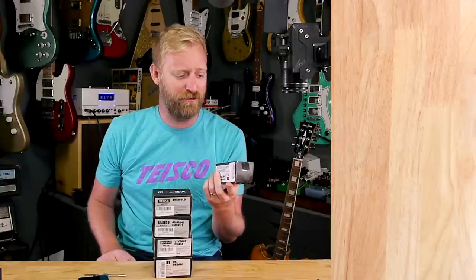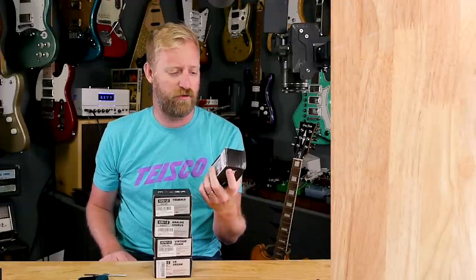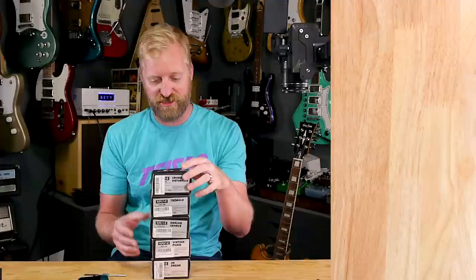By the time I release this video, maybe they'll be $30? I don't know. Bezos, what are you doing to me? K-Mize is the brand. Never heard of them before, but a line of five mini pedals, $20 each — of course I've got to check it out.